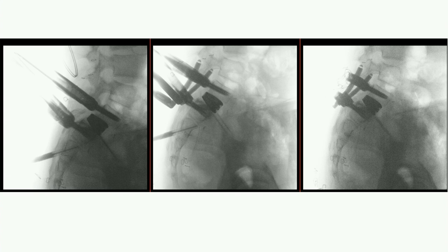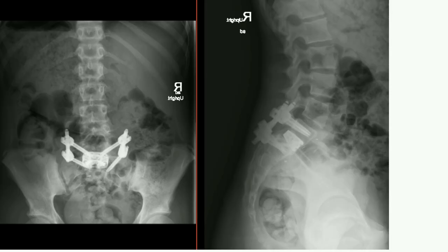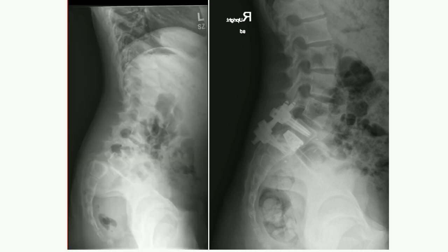I've had several that over-reduced. Using the rod almost like a fishing pole, you lean back on it and it creates leverage to reduce L5 onto S1. This was the result. The asymmetry is because when putting in screws with navigation, you put them where the anatomy is — the anatomy is not symmetric, so things will look asymmetric. That's her at six months.